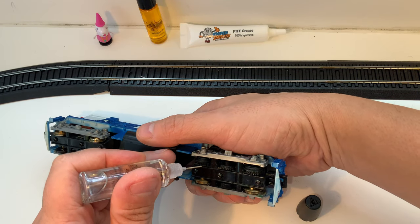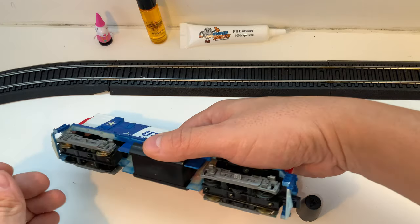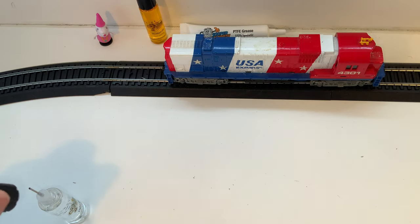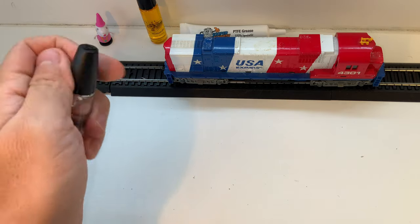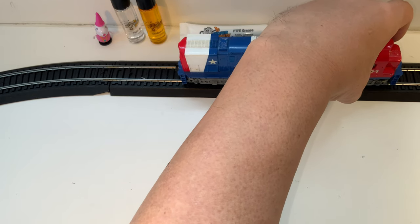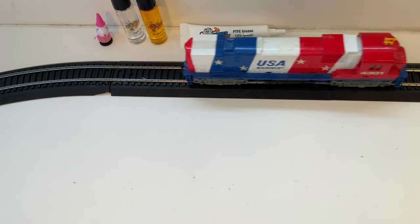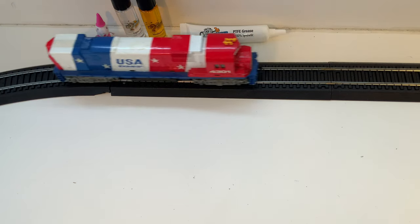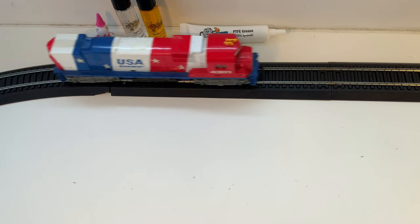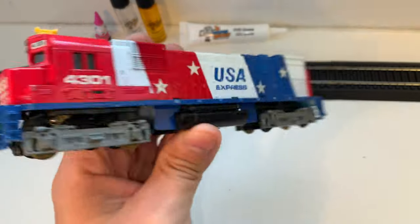I'm probably going to have to end up taking this apart — these gears are a little gunked up. I think it just needs some electrical contact cleaning. Even this minor running seems to be helping it. Maybe what I'll do is put it on the rollers and let it run for a while. And even just with that, it's running better. Not bad at all. So there we go. There are a lot of Tyco guys out there. I do have some converted Tyco stuff and I'll show it off later.